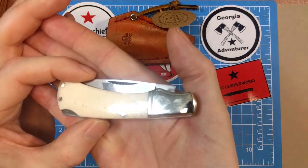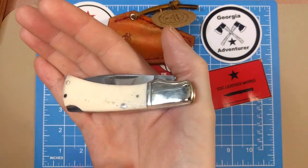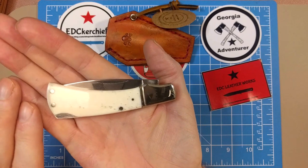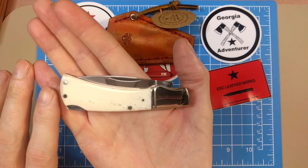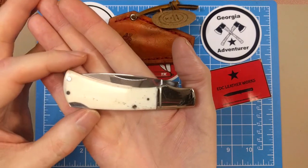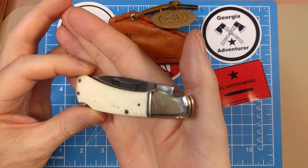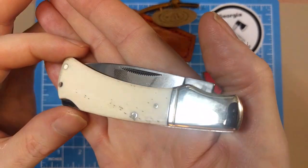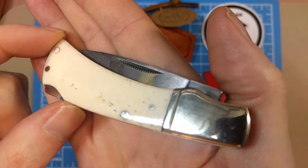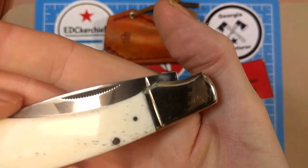SMKW calls this a small lock back with a closed length of three and five-eighths inches. On this model we've got the white smooth bone — they offer this pattern in a lot of different handle options. I really like this pattern; it's very similar to the Bruin I have from Old Timer, and not unlike the Boker with the gray handle that Jersey recently sent me.